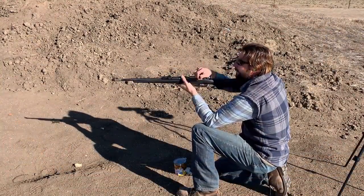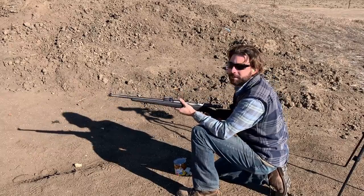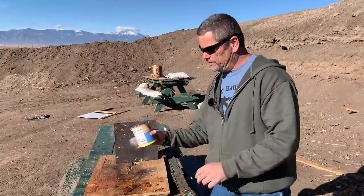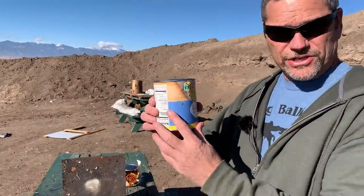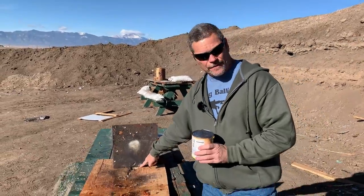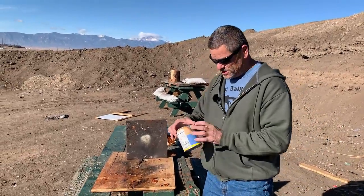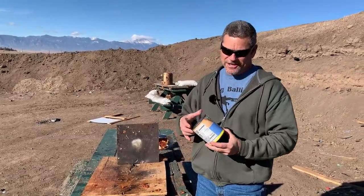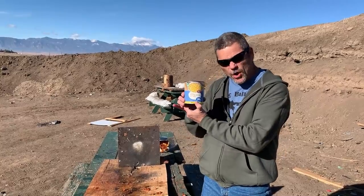What happened? Did it completely miss? Justin hit a little bit low so he didn't get his revenge on the corn yet. You saw it hit way down here on the plate. It's a good thing we bought a bunch of these rounds — we got one more. Let's do it and see if Justin can get his revenge on the corn.